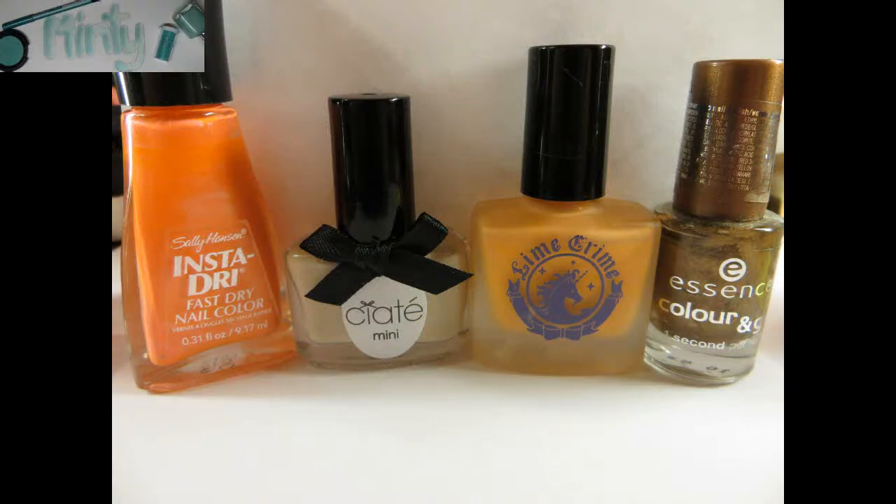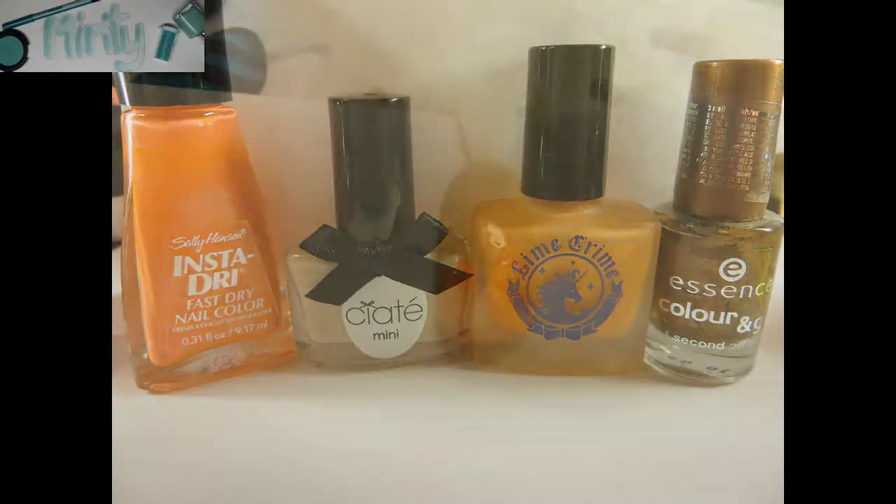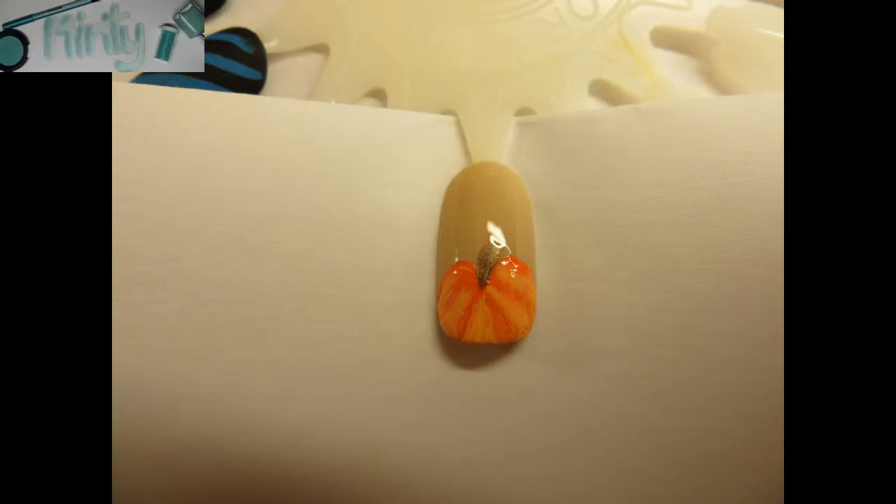Hey everyone, today I'm going to be doing a really easy nail art tutorial using all of these polishes here just to create a fall pumpkin inspired nail art.